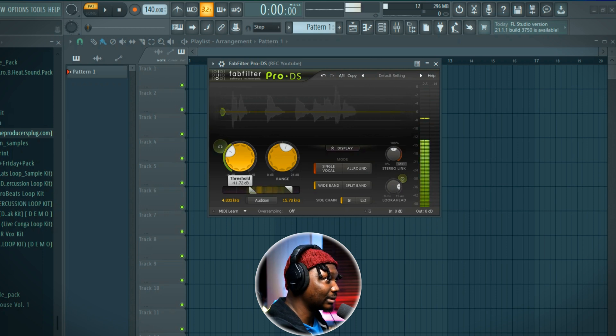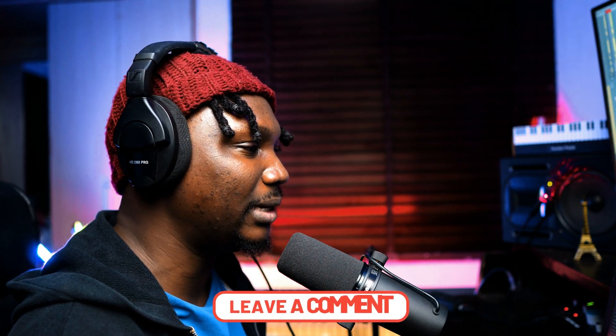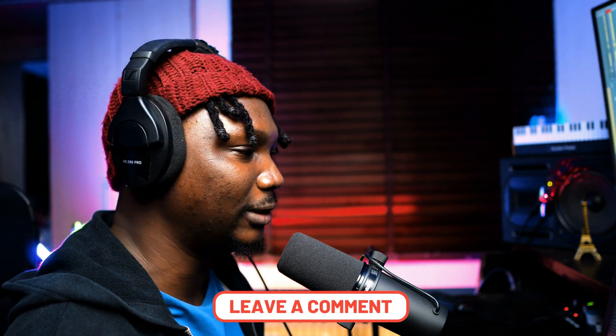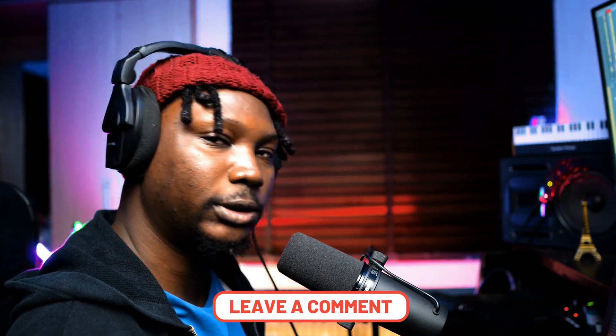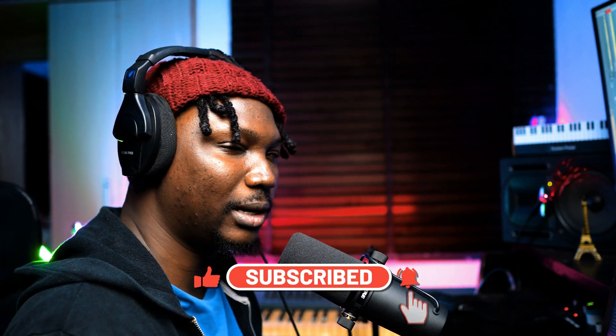This can be treated with an EQ like I said, but it's better to just use the de-esser — this is what it's meant for. If you have any questions on mixing, beat making, or anything generally, just let me know and I'll cover it in a different video. Leave a comment on this video and we're good. See you on the next one — don't forget to subscribe to this YouTube channel and like this video. It's free — subscribe! Thank you, bye guys.